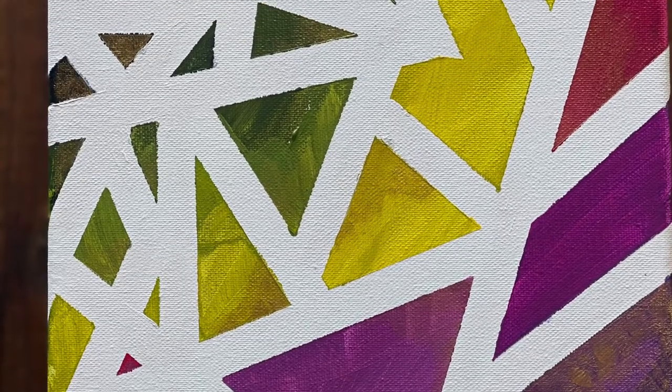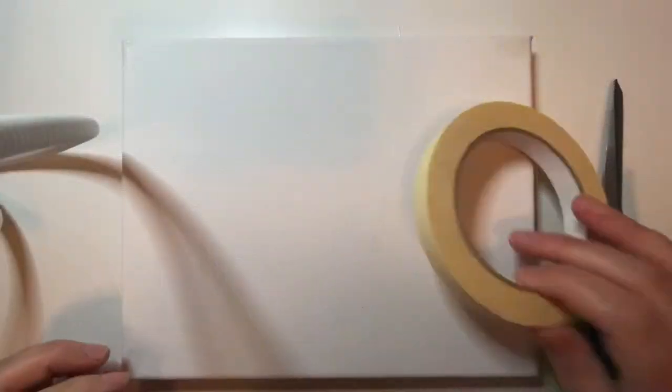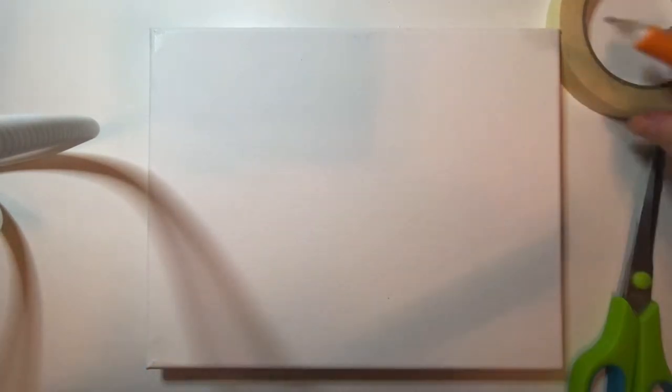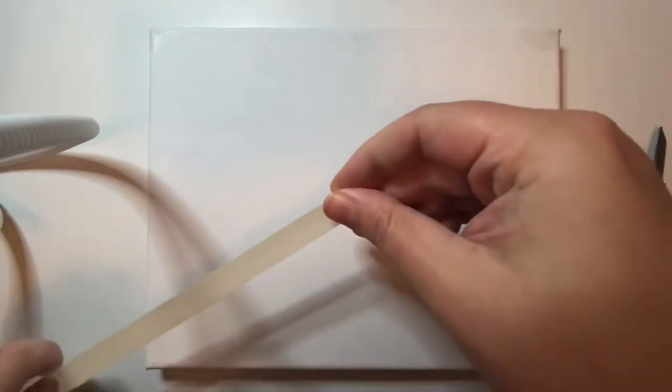Hello, my name is Lorna and today we're going to be learning how to make this geometric tape art. It's an abstract design and you can make it any way that you want. I was playing around with the tape and I like to have a lot of little shapes and a lot of big shapes.